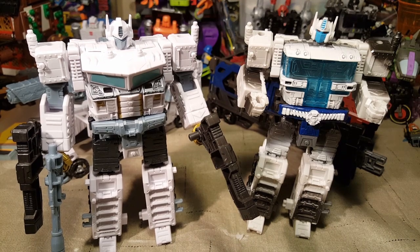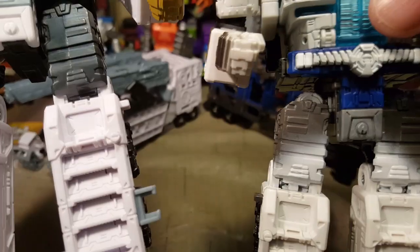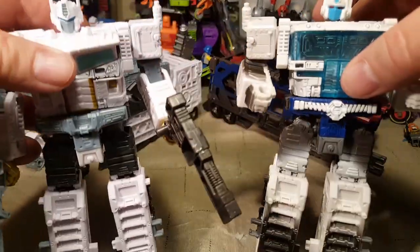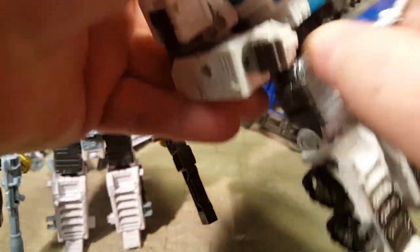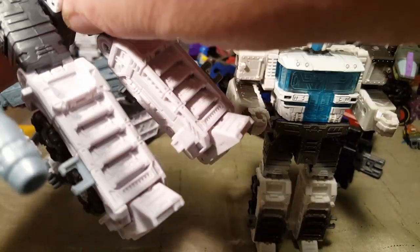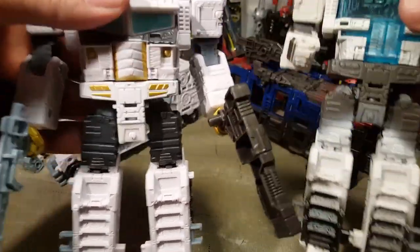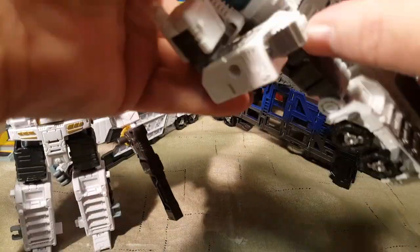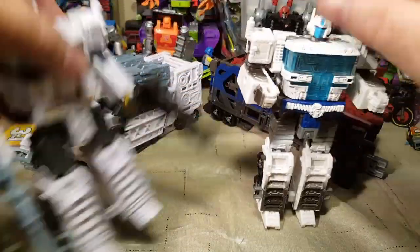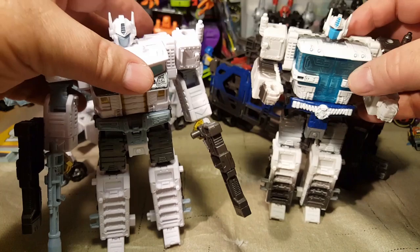Here are the two bots in their smaller robot modes. We have Ultra Magnus over here and Nova Prime over here — you can see how different they are. They obviously have the same legs and hips. The transformation is all the same. They have a new molded cod piece, though I think that part is just painted differently.